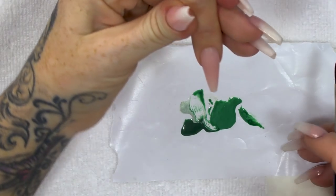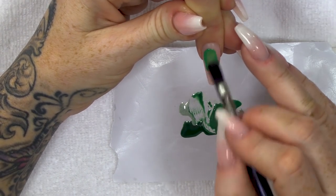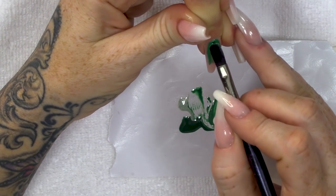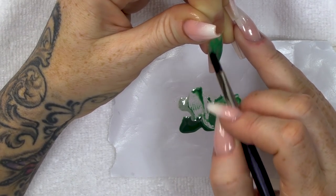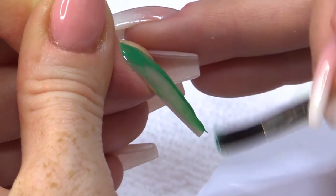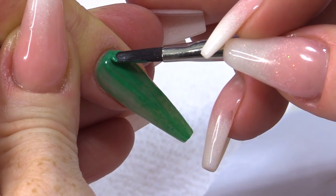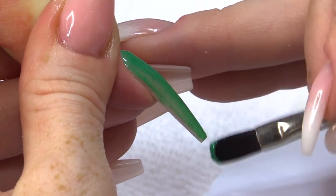Now I'm working directly on to the acrylic. If you were doing this on a natural nail, you would need to apply base coat. So you'd need the Urban Graffiti Base Coat if you were doing it on a natural nail. So I'm going to do a couple of coats of this and I'll cure between each layer.